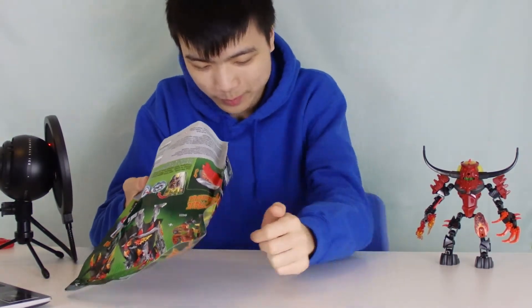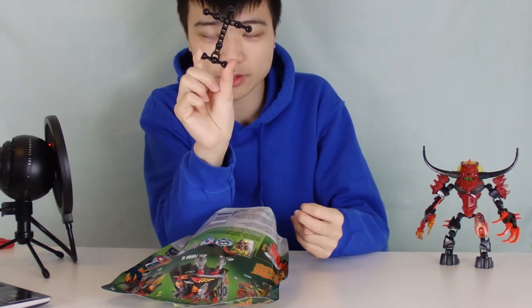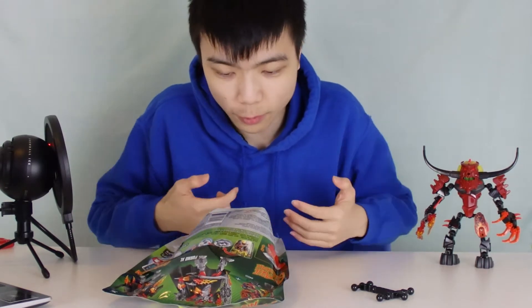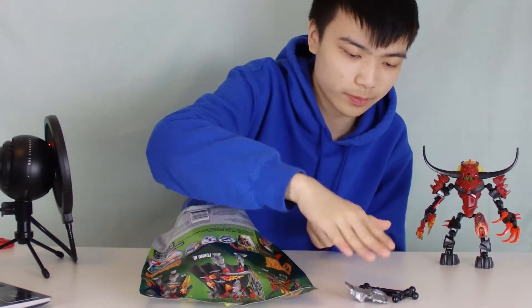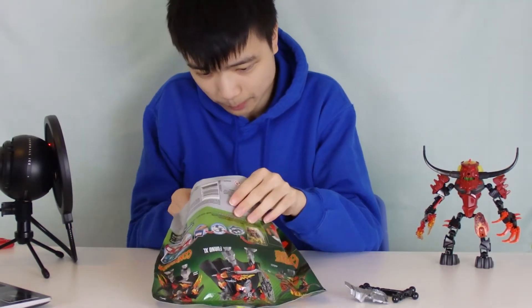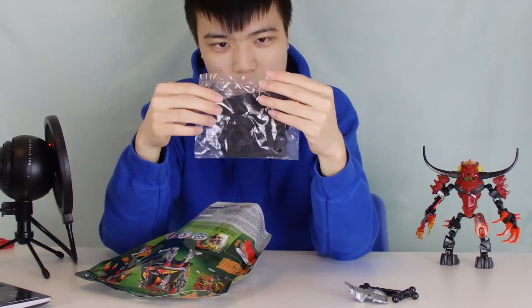There's something about the smell of a freshly opened Hero Factory bag that is satisfying. Here's the torso — the extra large one. This is not a proper review; if you want the full review experience, you can watch this video and then watch the review. This is a real-time build, not a speed build, so it'll take about 20 minutes. Here's the chest armor in a light silver color, and here's his cape.